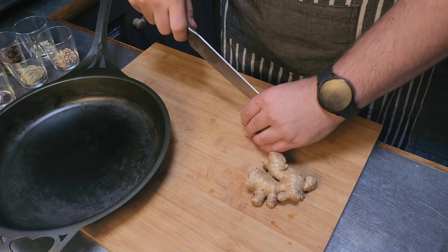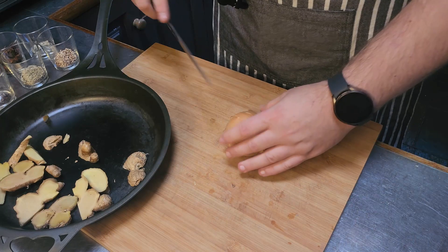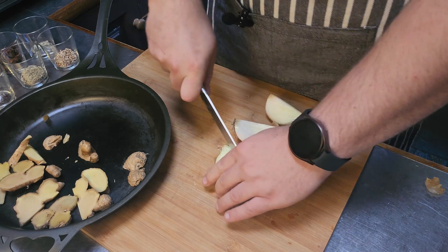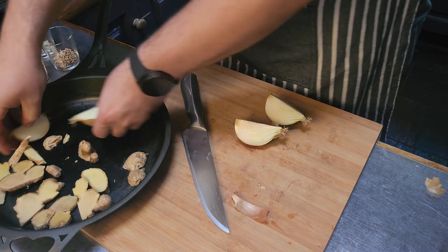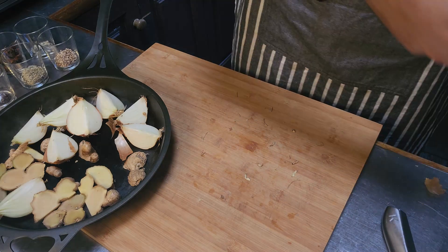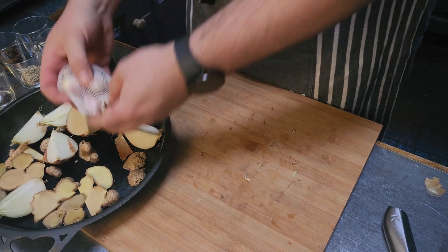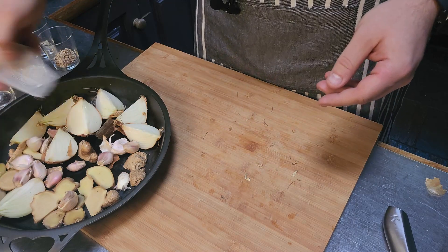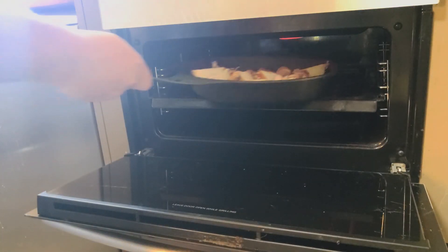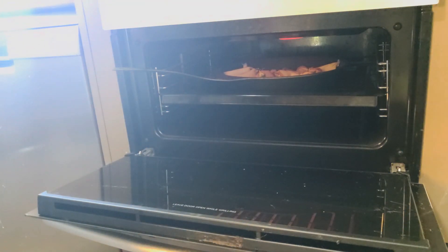I'm going to slice the ginger up lengthways. Then I've got two onions — I'm not going to do anything special with these, just cut them skins and all and they go straight in. For the garlic bulbs, you just slice down the middle and put them in. I just have individual cloves here so I'll put those in as well. Now I'm putting this under the grill and will turn frequently to make sure all the surface gets really good color.